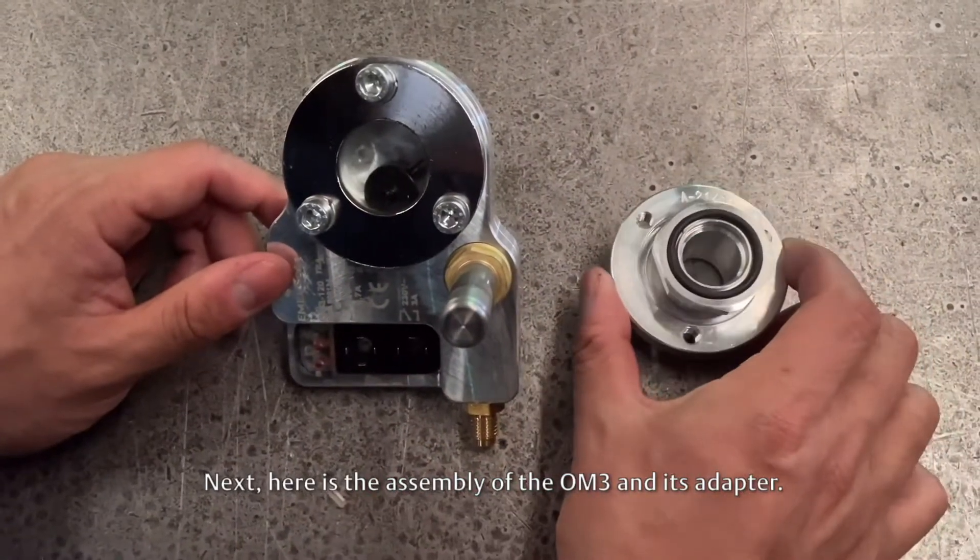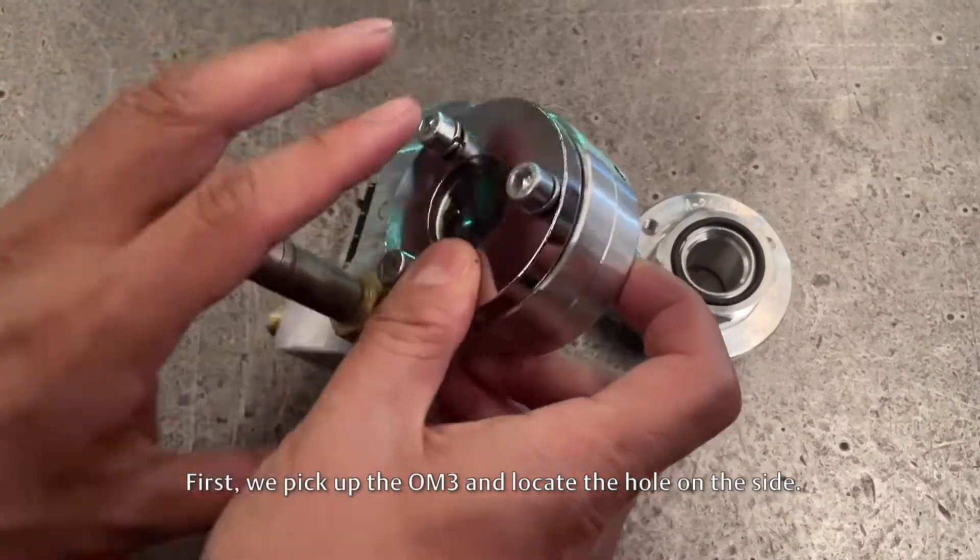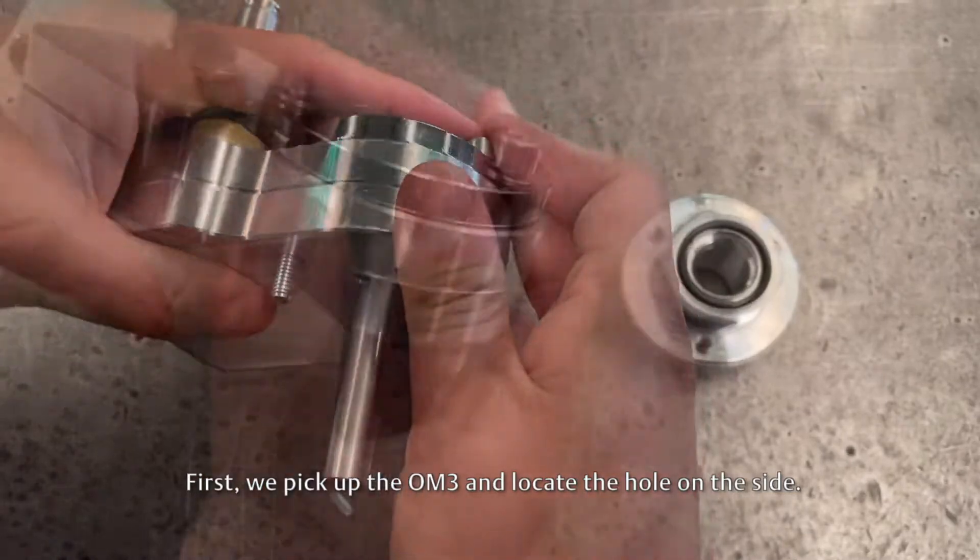Next, here is the assembly of the OM3 and its adapter. First, we pick up the OM3 and locate the hole on the side.